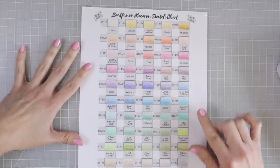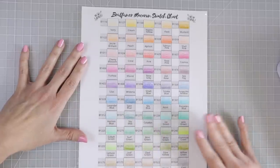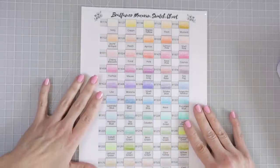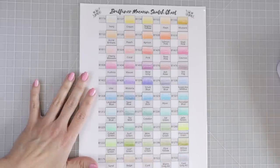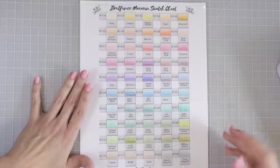Here's the swatch chart for the Brut Funer Macaron — gorgeous colors! This is available in my Etsy shop, already swatched out, as well as a blank version for you to fill in yourself, with all the numbers and colors already labeled. Note: in the new cased version, two of the color names have changed. You can search my Facebook group for 'Brut Funer Macaron' to find a post with all the differences listed. The colors themselves are all exactly the same.